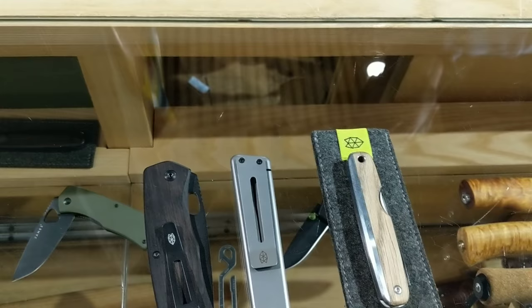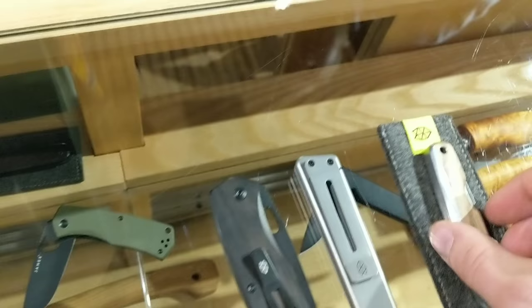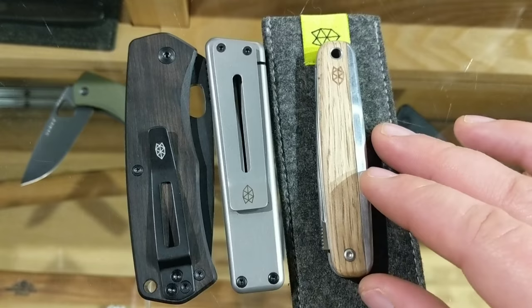Hey guys, how's it going? This is Andrew. I'm at the Deal Raven. I'm checking out James Knives — it's a boutique brand I've never seen in real life. Here's their whole line. The models are the Chapter, the Folsom, and the County, and they're all running D2 steel.